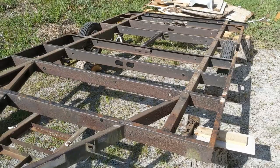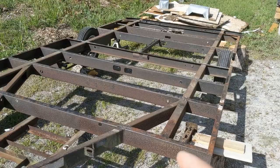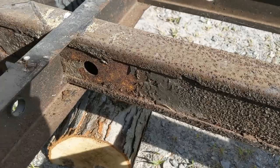Before we fire up the sandblaster, I wanted to show you all what kind of condition the steel is in. As you can see, the main two center beams have some scaly rust on them, but the joists themselves are not in too bad of shape. Still some paint sticking on there and some surface rust. Shouldn't be too bad to clean those up.